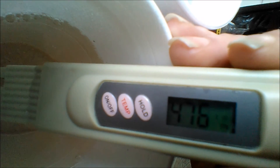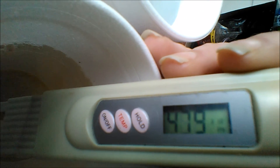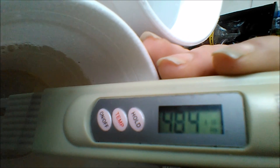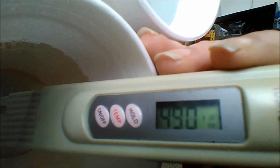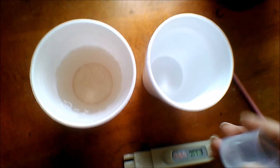And oh my gosh. So I'm not sure if you guys can see this, but this is running at — let's see if I can give you a good shot — 484 times 10, so that's 4,840. Wow, right around 4,800 parts per million.